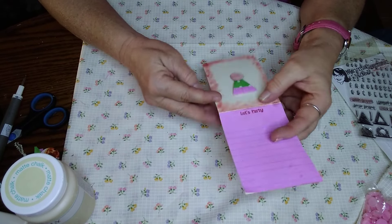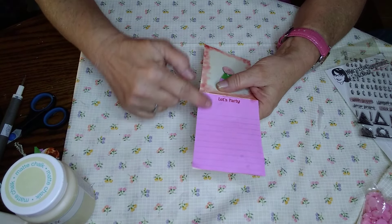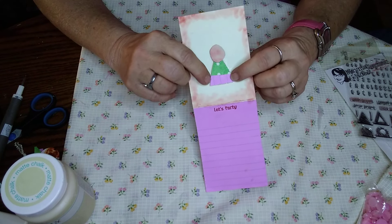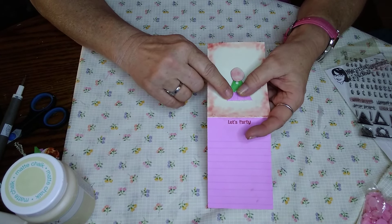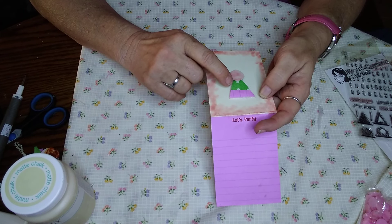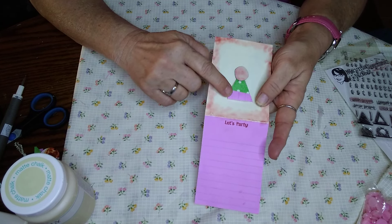I stamped 'happy birthday' on it because it just looked like a birthday hat, and I put some little ribbons here. On the inside, I took the note she sent me and glued it onto the inside, so there's a place to write — and put 'let's party.' Then I took this little foam piece that came with it, backed it up on this little piece of paper, and added a little extra piece of paper down here to make another little party hat.